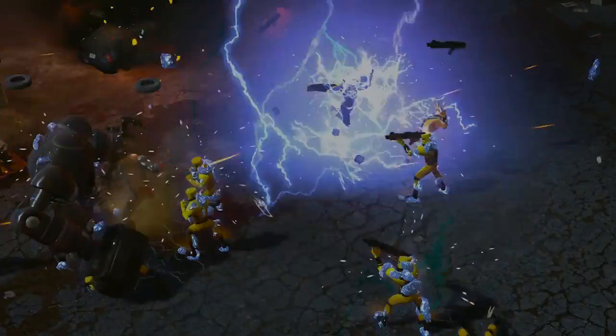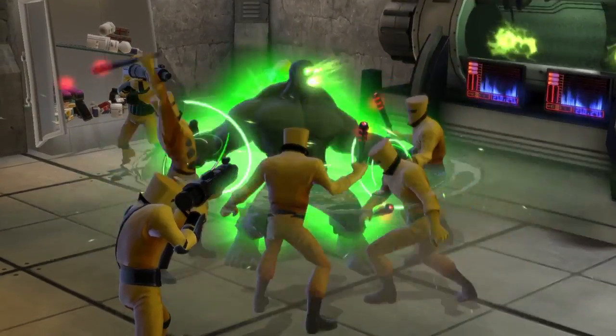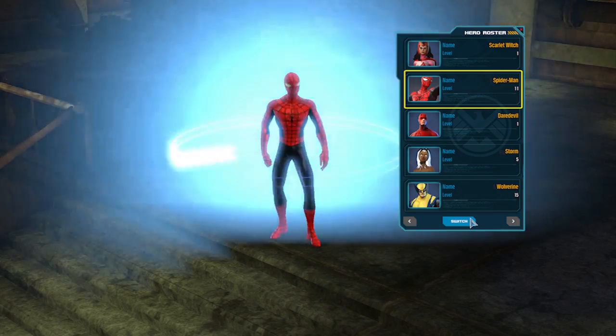It really makes you feel more like the character. Every single character has signature powers that are very unique — that nobody else can do. Something as simple as Hulk getting mad: nobody else gets mad like the Hulk, and that in itself makes sure that the characters play differently from each other. You're not restricted to just one hero — you're able to collect multiple heroes and play as each one as you go through the game.